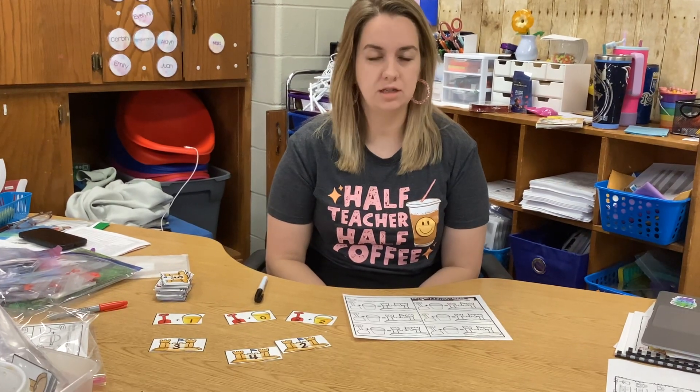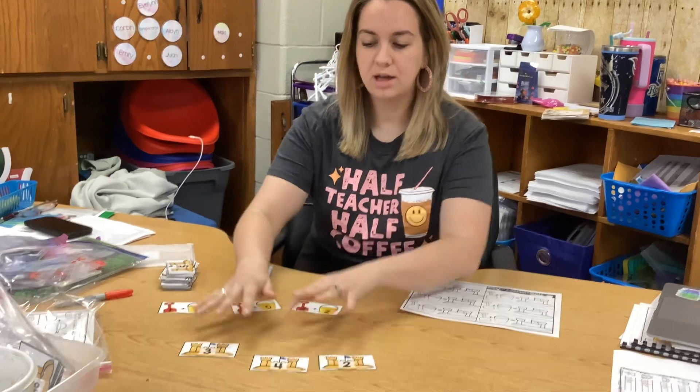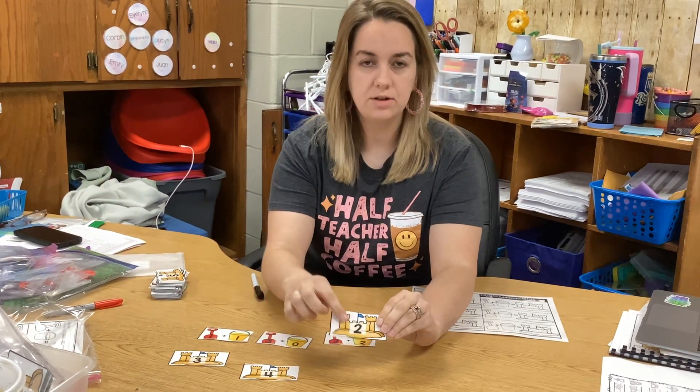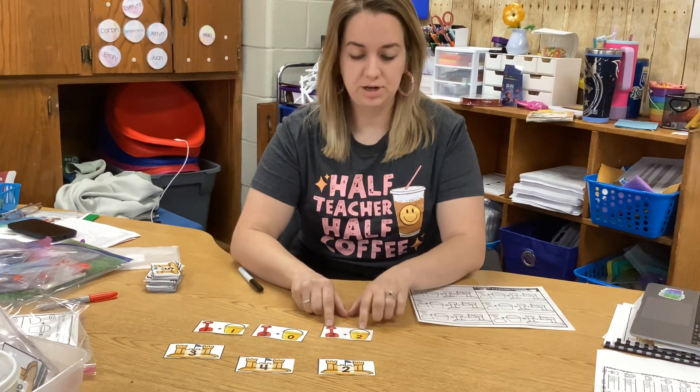This center is the sandcastle edition. You're going to have a paper and then you're going to have puzzle pieces. The bottom part is going to be a sandcastle, and then you're going to have a shovel and a pail. My shovel and pail have a number sentence on it.